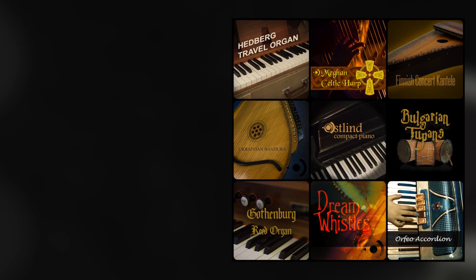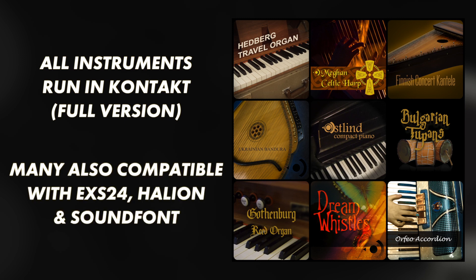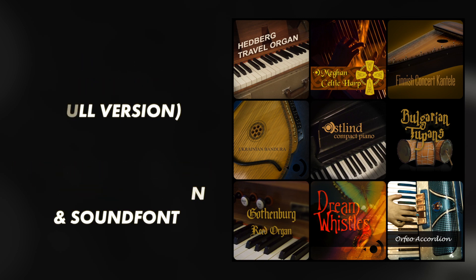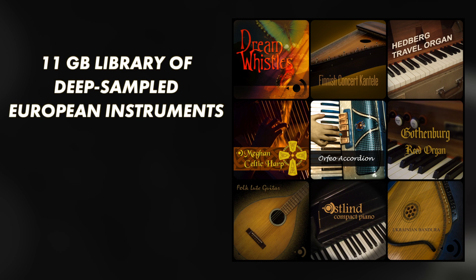These instruments all run in the full version of Kontakt and most are also supplied as EXS24 instruments, patches for Halion, and also in the SoundFont format. For the exact specifications head to audioplugin.deals. The European collection is a comprehensive 11GB library of delicately sampled instruments from all around Europe, including the Ukraine, Finland and Bulgaria.